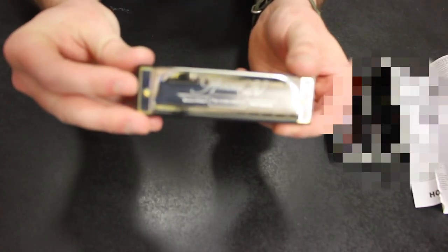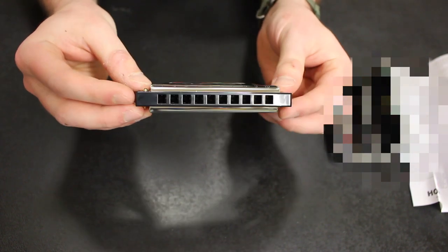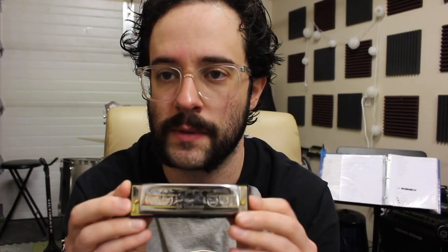I will probably block that out so nobody steals it from me. Here it is — get that in focus. Nice and shiny. And Hohner. Cool. So yeah, I went with the Hohner just because in my experience with buying harmonicas, I've had a few throughout the years. Hohner, for me, plays the best.